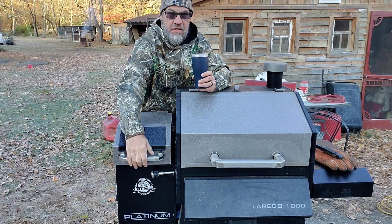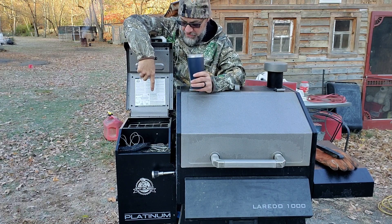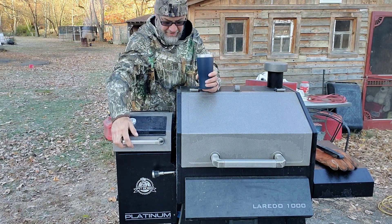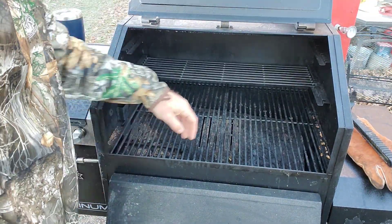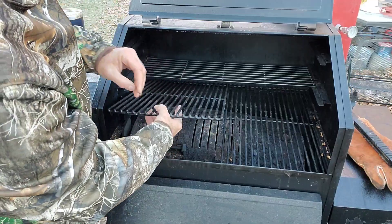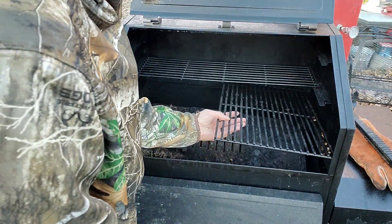I'm tired of this thing funneling. I may not be able to do anything about it, so I'm going to take this grate out. We'll take a closer look at that here in a second. You can see how dirty it is. We'll take the grates out and throw them back in, heat them up, and brush them off after we get all this cleaned out.